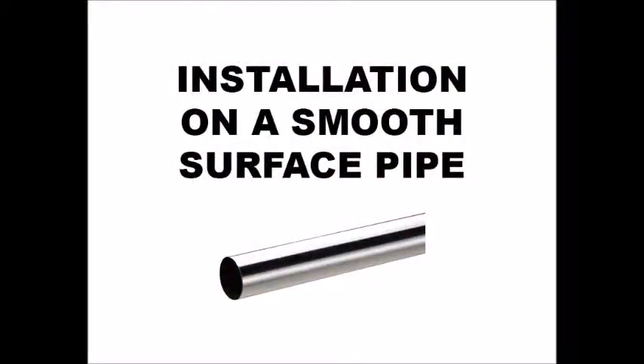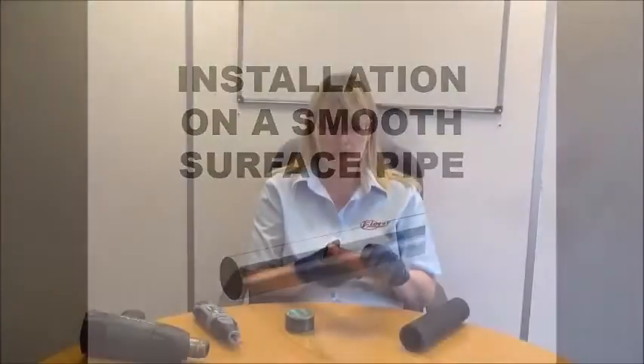We're going to fit onto a smooth pipe. On a smooth surface, the pipe doesn't get as much grip as it needs, so we need to create a groove into the pipe.